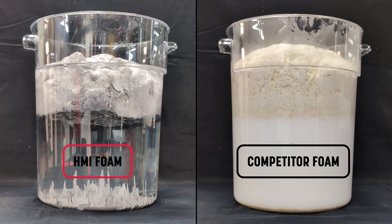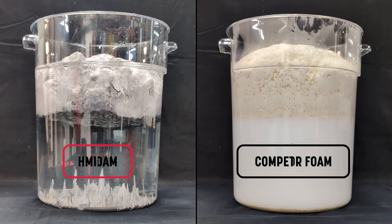Not all hydrophobic foams are equal. Only HMI's biobased polyurethane systems are truly hydrophobic before, during, and after the reaction, delivering dependable performance where moisture is unavoidable. HMI — engineering better ground.